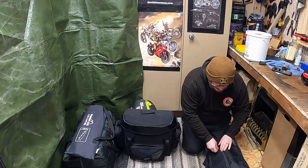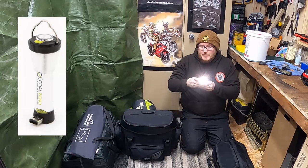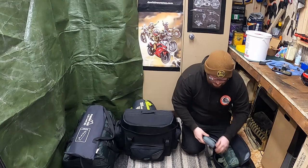Inside this bag is a Goal Zero Lantern, which also doubles as a torch. It has three settings, and there's a little carabiner on the top so you can just hang it from the top of your tent. I also carry a head torch with me.